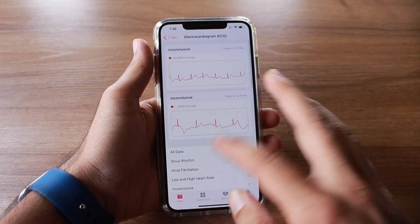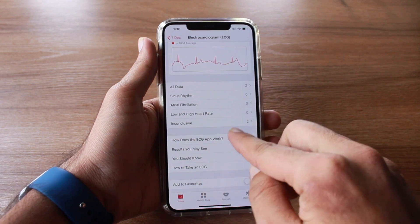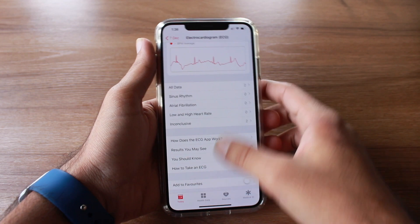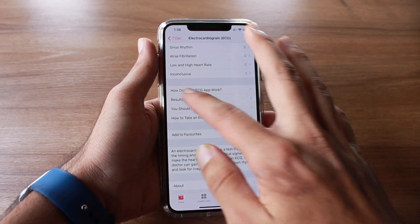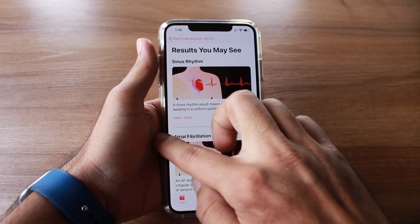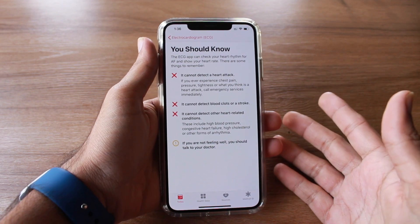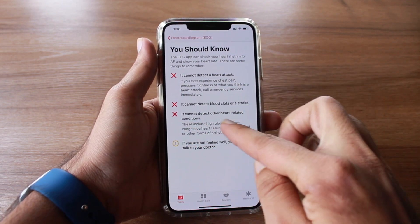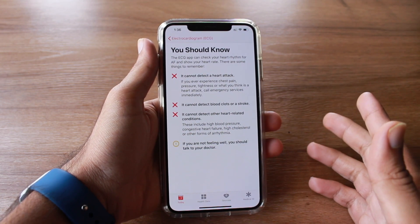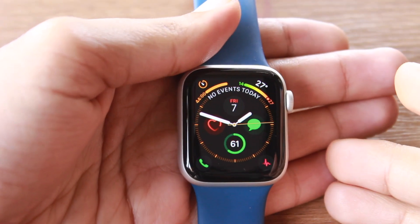In the Health app you have categories including all data — both readings were inconclusive — as well as sinus rhythm, atrial fibrillation, and low and high heart rate. Apple has also noted what the ECG feature cannot do: it cannot detect a heart attack, blood clots, or a stroke, and you should consult your doctor if you face any issues.